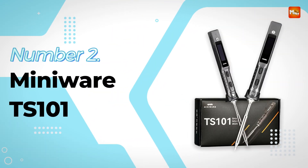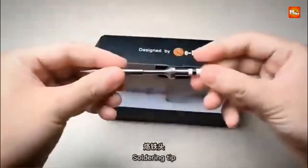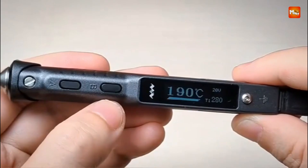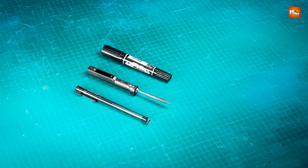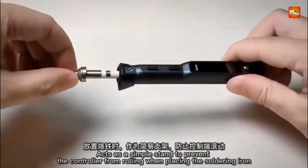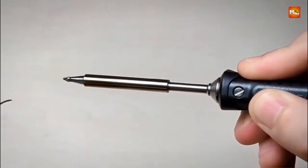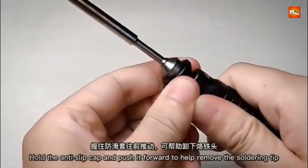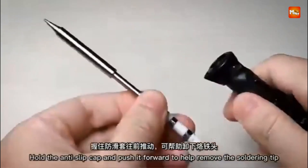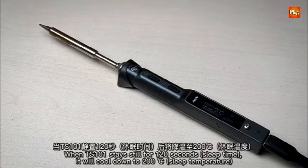Number 2: Miniware TS101 Soldering Iron. This soldering iron is an upgraded version of the popular TS100 model, designed to enhance both performance and user experience. With a sharp and tough appearance, the TS101 combines aesthetics with functionality. The 128x32 pixel OLED screen provides clearer, more detailed heat data, allowing for better visibility of your settings and real-time adjustments during use. This upgrade over the TS100 improves overall user interaction, making it easier to monitor and control temperature changes, leading to more precise soldering.